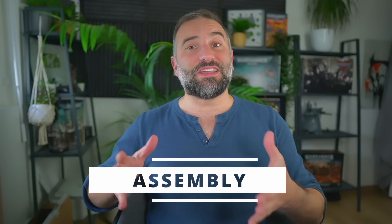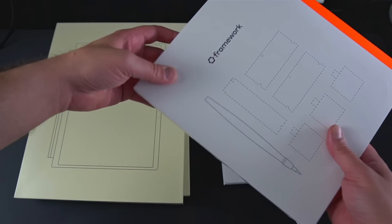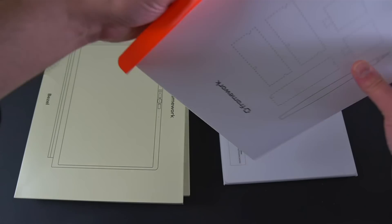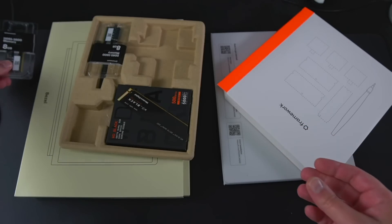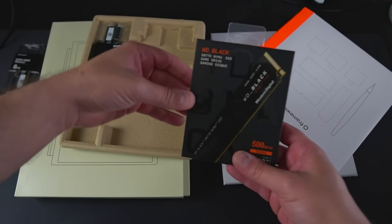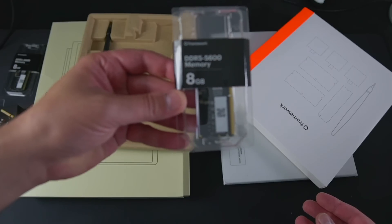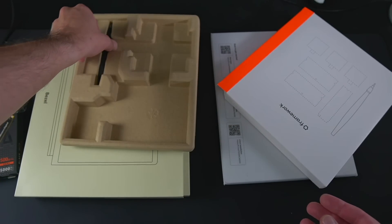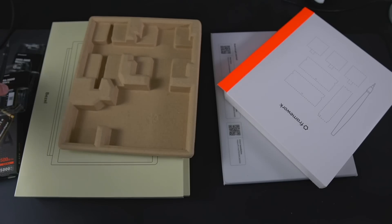The laptop they sent me was a DIY do-it-yourself kit, meaning that while it mostly came pre-assembled, there were a few things I had to install myself. I was a bit worried there would be a lot of things to plug in, but it was really super simple. If you've ever built your own desktop PC, this is going to be child's play. And if you've simply replaced a GPU or opened up a laptop to install RAM or an SSD, this will not be an issue either.